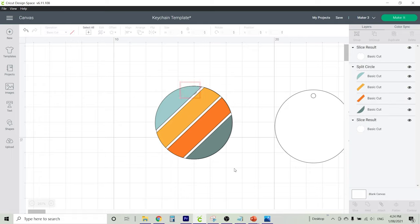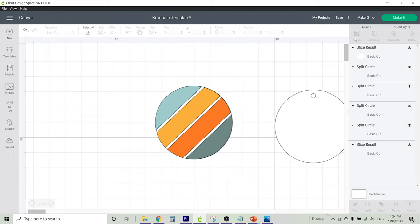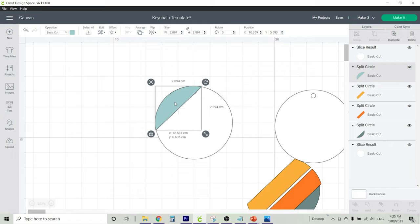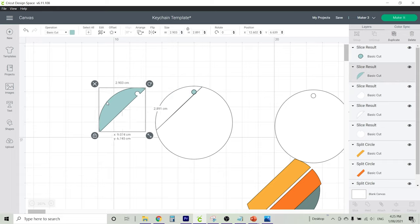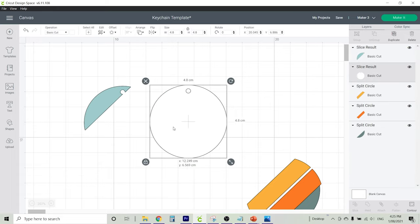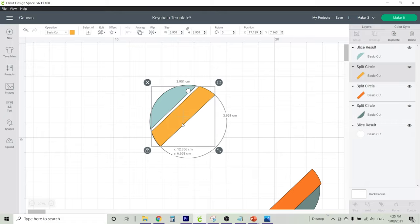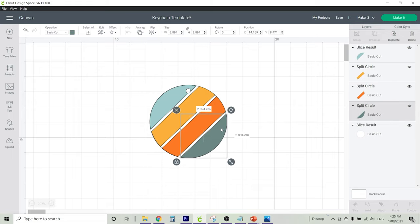I'm going to cut the keychain hole out of the top of this vinyl. To do that, highlight the vinyl lines and then go over and ungroup them — this will separate the lines from each other. Then I can simply take that top piece, drag it over so that it's centred, highlight both the template and that line, and use the slice tool to slice that circle out of our line. Delete all the extra pieces. Now because I'm cutting all of these strips from different vinyl, I'm not going to weld or attach them together — I'm going to leave them all different colours so that they're placed on different mats.